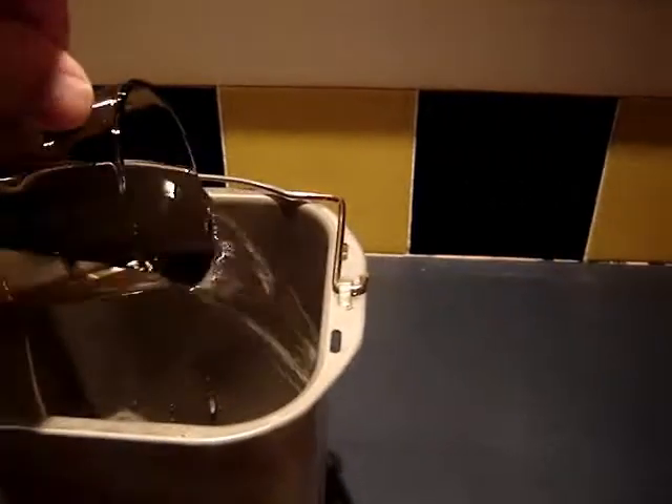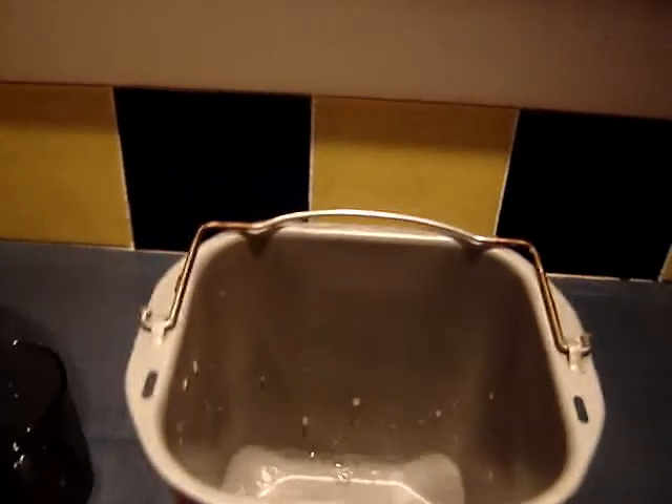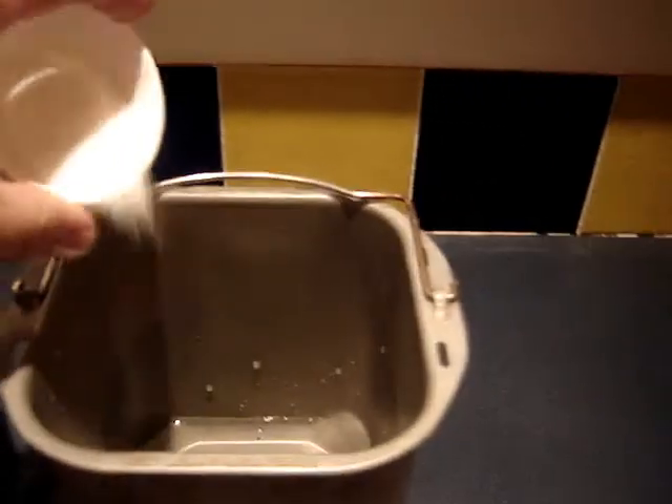So there's my bread making container. In there goes one cup of cold water. Into the water, add the sugar and the salt.